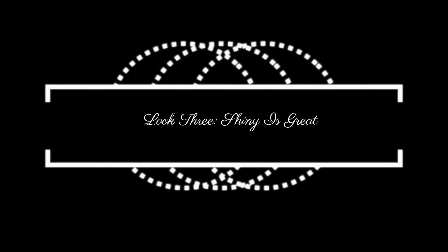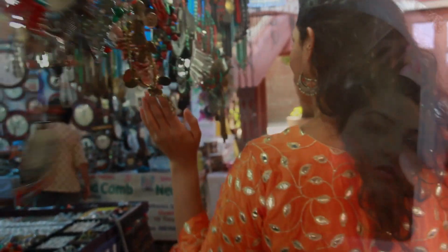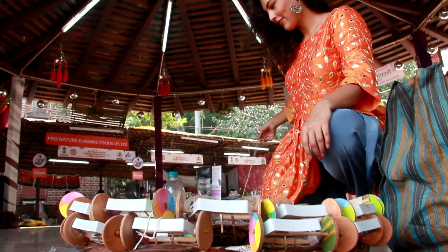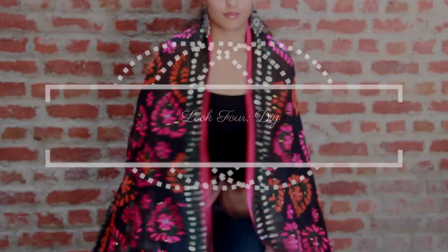Oh yes — shiny is great! If you have a super shiny blouse, you can definitely pair it up with a dhoti, and this outfit is perfect for a trip to a Diwali Mela. All three of these outfits are from a designer called Anshil Puri, whose label is based in Delhi. He was kind enough to let me style all of his beautifully designed garments, so I'll leave all his information in the description box below — make sure you go check him out.